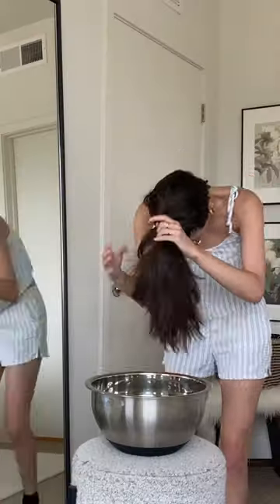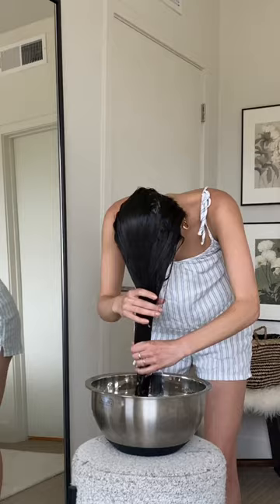I knew I had wavy hair, but I did not know just how wavy my hair got. So I decided to do the bowl method because I was so intrigued to see just how curly my hair actually is.